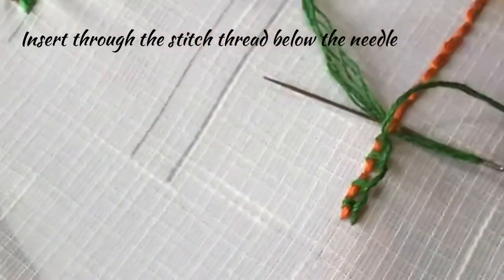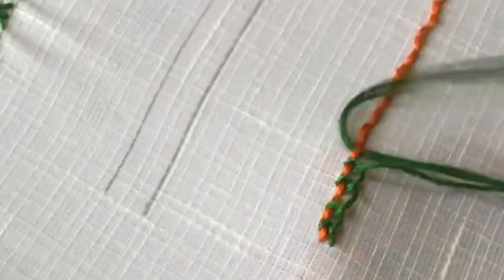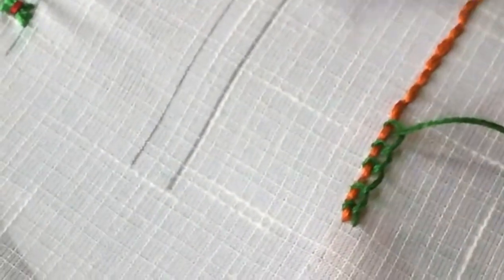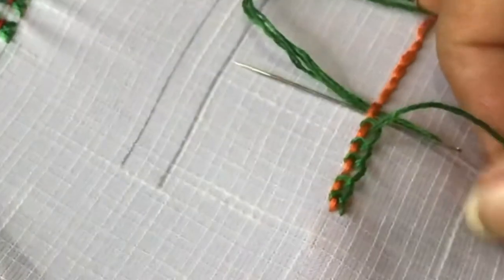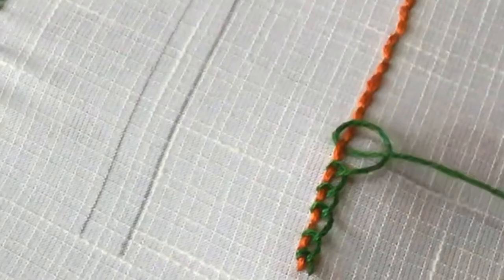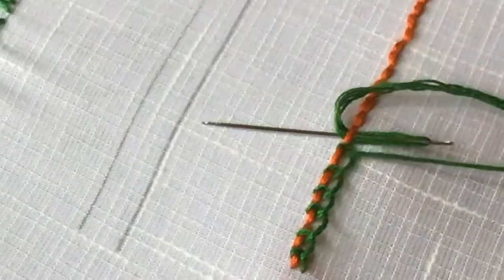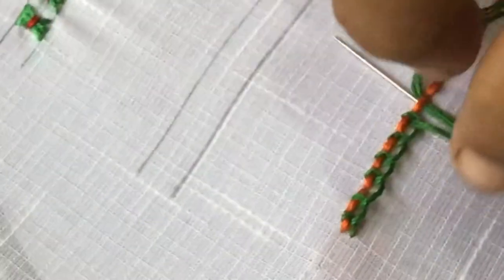I hope you are clear about the Perkini stitch now. If you have any doubts, please comment in the comment section. If you like this video, click the like button and also share with your friends. I have posted nearly 80 videos on all the basic stitches in hand embroidering, and I have given the links in the description.